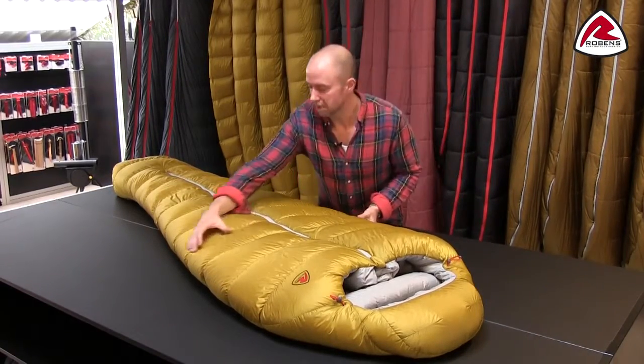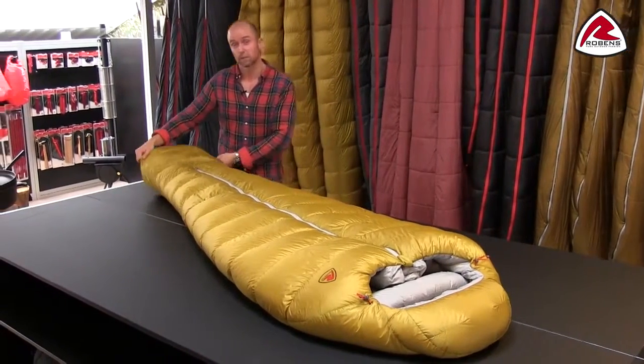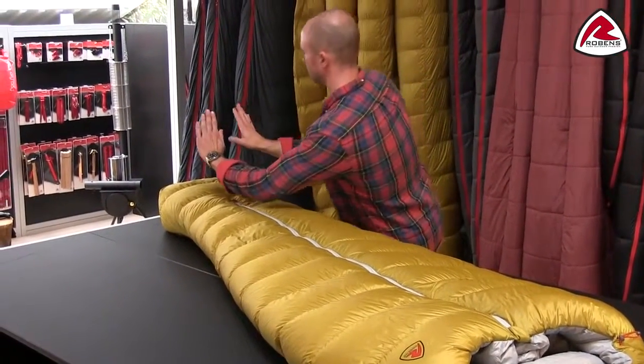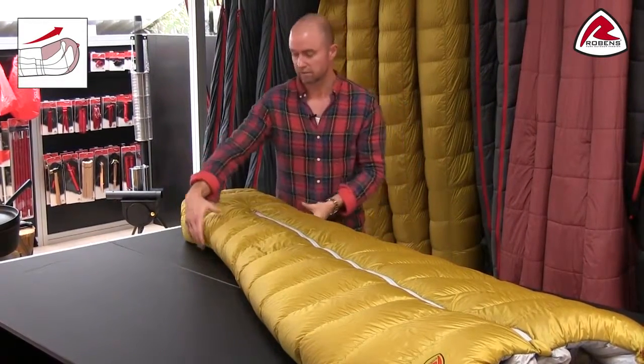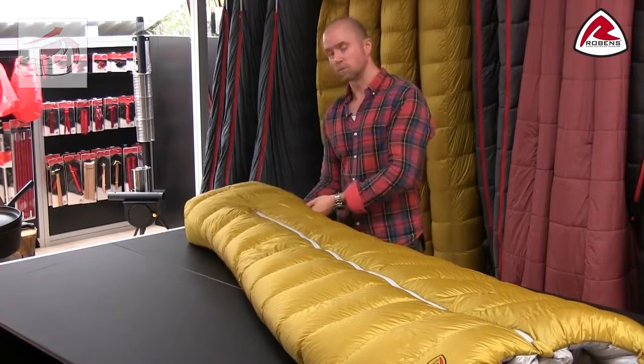Taking the shape down, you see the narrowest area is around your ankles, and then we make it a bit wider in the foot box because when you sleep your feet would normally be plantar flexed, meaning falling forward — so they're abducted. You have more volume here than around your ankles, and the upper part of the bag is also a bit longer than the lower part.